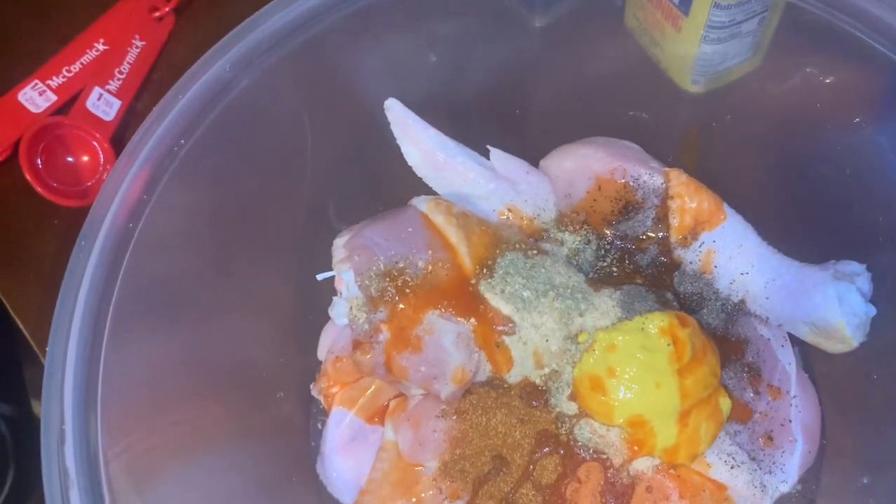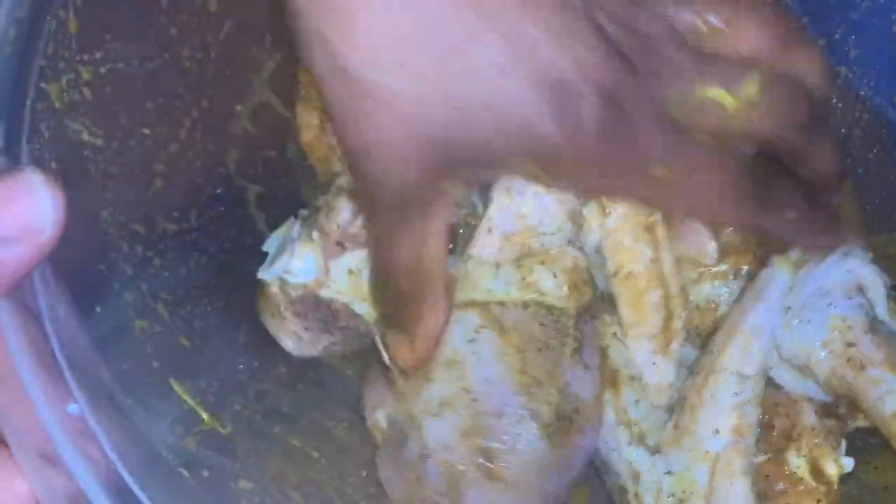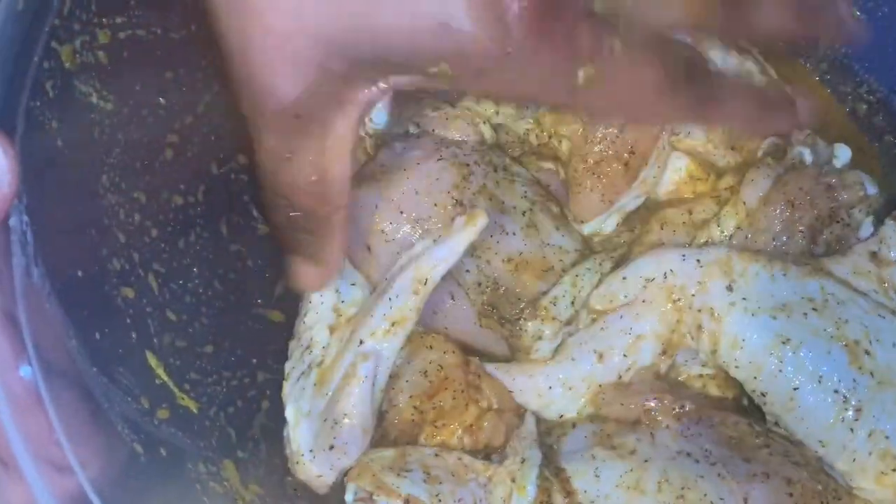Then about a tablespoon of mustard and a tablespoon of hot sauce — and a squirt of mustard and some sprinkles of hot sauce. Now I will mix the chicken with the seasonings until it's well mixed. This is eight pieces of chicken — you can always double the recipe. For best results, let it marinate for 30 minutes to an hour.